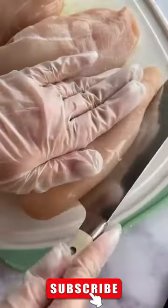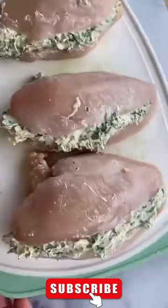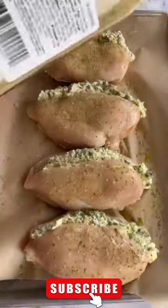Mix that all up and then take four chicken breasts — you could cut this recipe in half. Slice them down the middle and fill with the mixture. Season the top and then bake them at 425 degrees for about 30 minutes. I like broiling them at the end.